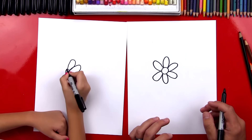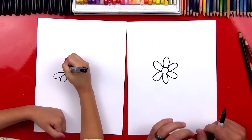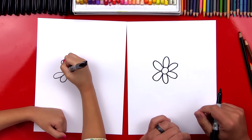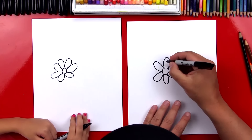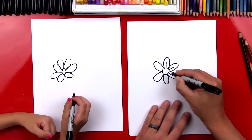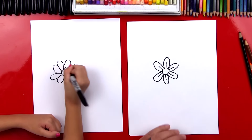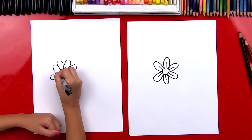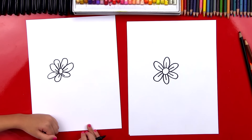Now let's draw some petals. We're going to draw big U shapes that come out of our flower, and we're going to go all the way around the whole flower until we get to the very first petal we drew. We want to make sure all the petals are the same size. You're doing great — we're practicing, right? And the most important thing is to have fun.